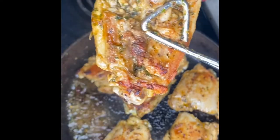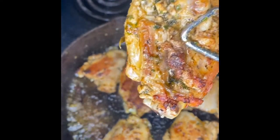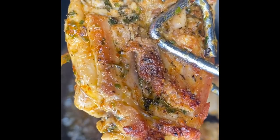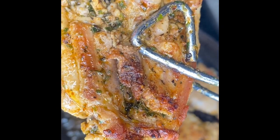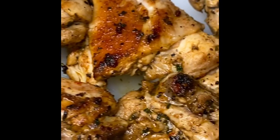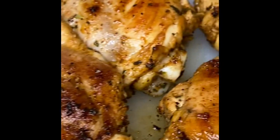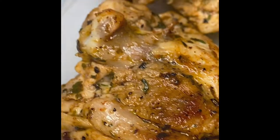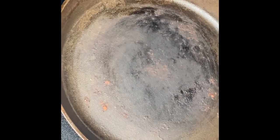Y'all see that right there — that's the goal, at least my goal. I like when it looks crispy, really seasoned, and really good. That's the kind of texture I go for. Once it looks like that, I remove them from the skillet and set them to the side.